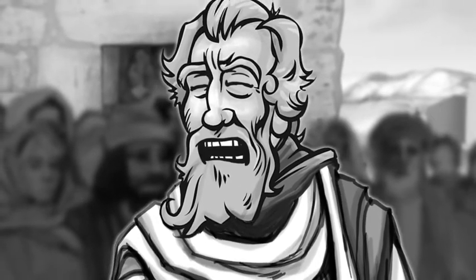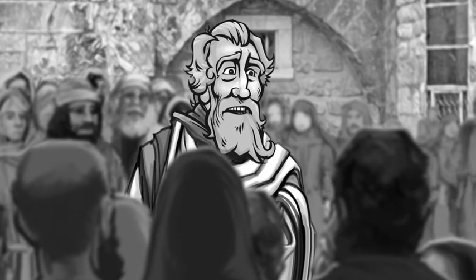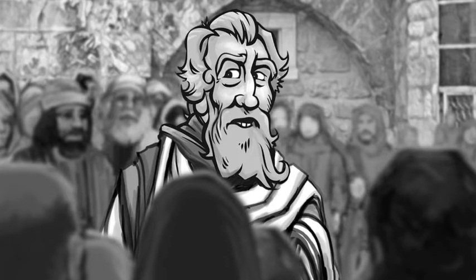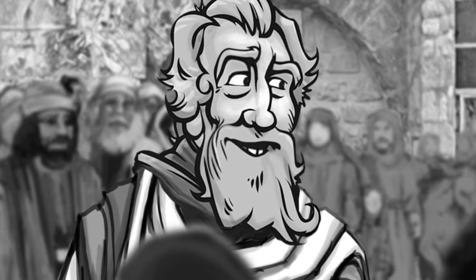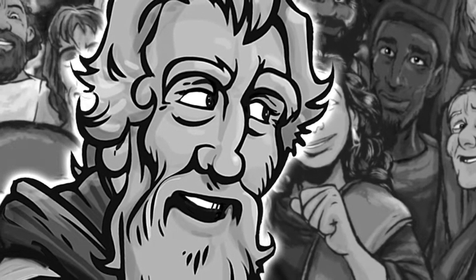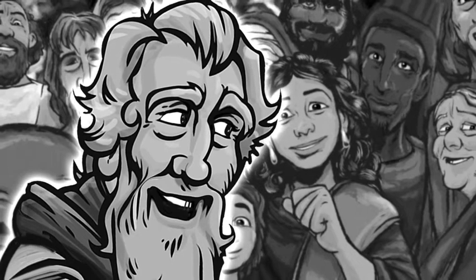Peter heard the doubters in the crowd, so he gathered the rest of the disciples and made his way to the front. 'My fellow Jews — Jesus of Nazareth was a man who had God's approval. God did miracles, wonders, and signs among you through Jesus. Long ago God planned that Jesus would be handed over. You nailed Him to the cross, but God raised Him from the dead.' The crowd listened as the Holy Spirit gave Peter the words to say: 'Jesus has received the Holy Spirit from the Father — this is what God had promised. God has made Him both Lord and Messiah.'